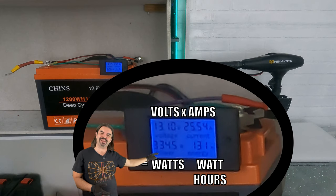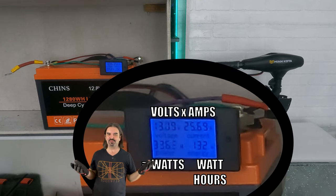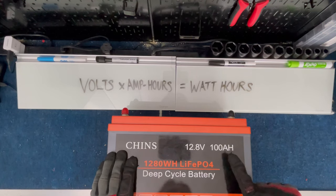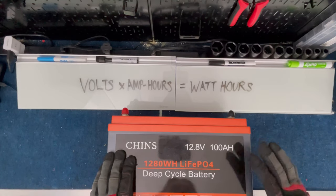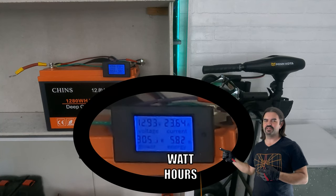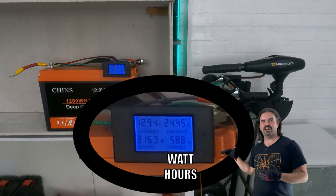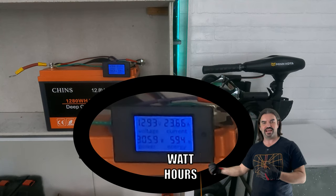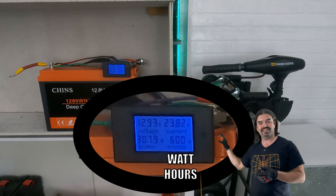What about the number on the far right? That is watt hours — not to be confused with watts, and not to be confused with amp hours. We're going to do a whole video on this topic, but just know for now that amp hours and watt hours are two different ways to measure the same thing: the fuel tank size. What the Drak screen gives us in the lower right corner is exactly that — a number that constantly ticks upward, counting how much fuel has exited your battery. Using this number you can actually determine whether or not the battery has as much capacity as it claims.